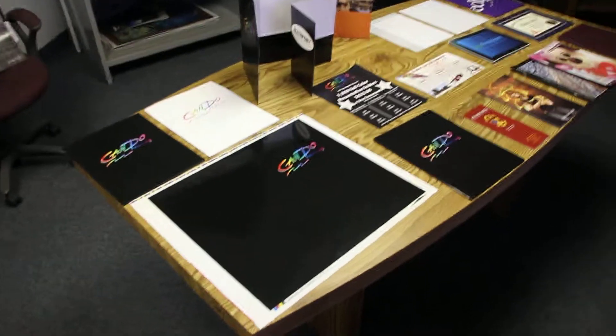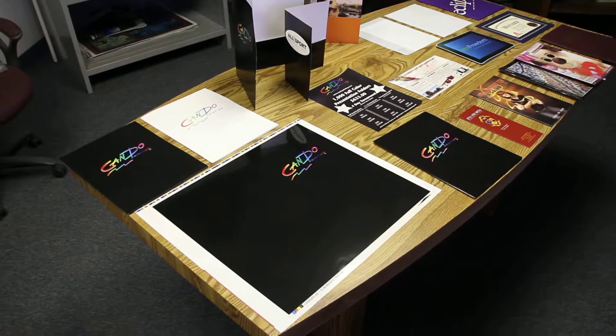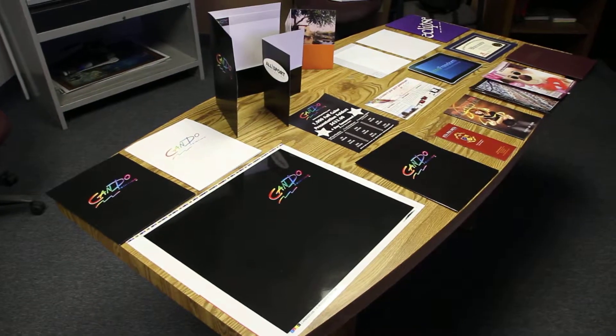Hi, my name is Ty and I'm one of the customer service agents here at Can-Do Printing. Today I was asked to shoot a quick video going over some paper options that you can either order online or get a custom quote from us.